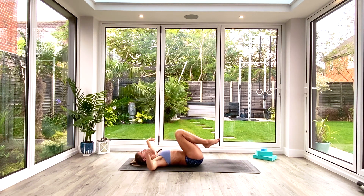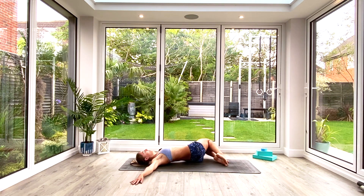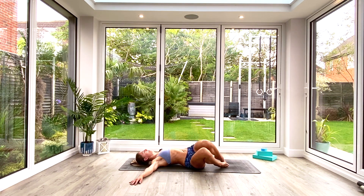From here we're going to take the hands out in a T-shaped position, palms facing up. Toes are going to go to the ground, heels are going to remain lifted, and we're just going to drop the knees from side to side five times, opening up the hips and the lower back, trying to keep those shoulders glued to the floor as much as possible.